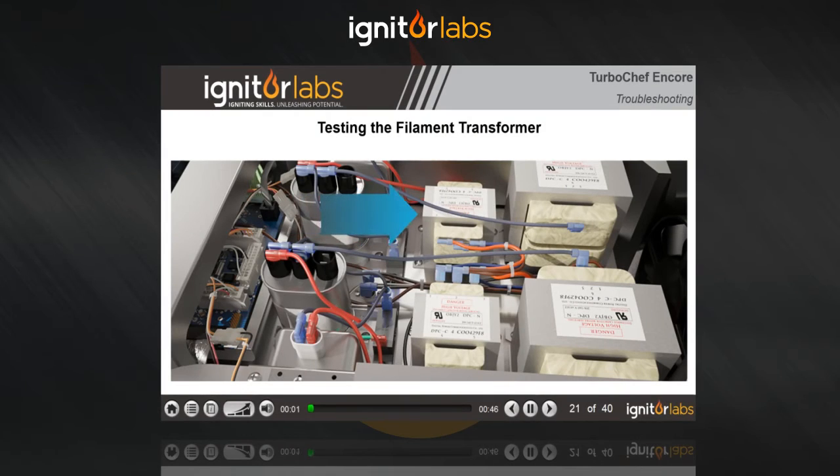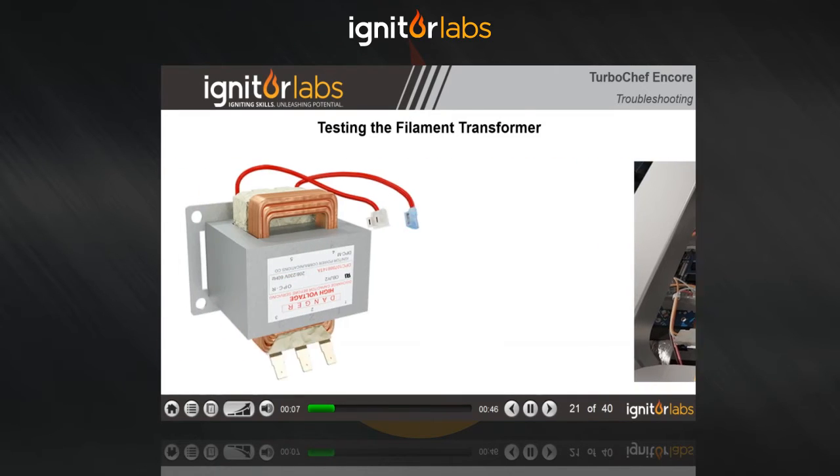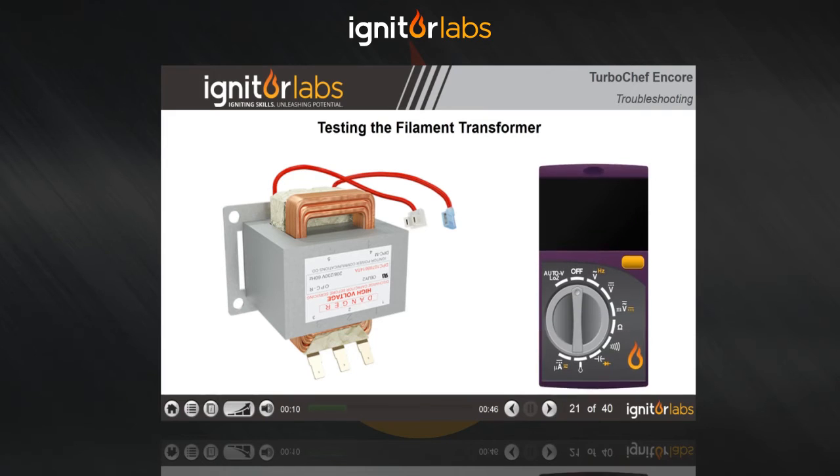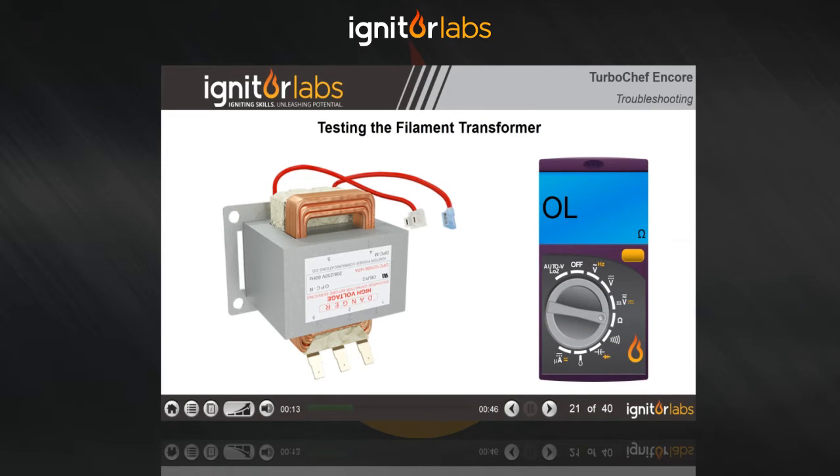Testing a filament transformer is done much like a high voltage transformer. Note the wire positions and remove the wires. With your meter on the ohm scale, measure between terminals 1 and 2. You should see between 17.49 and 21.37 ohms.